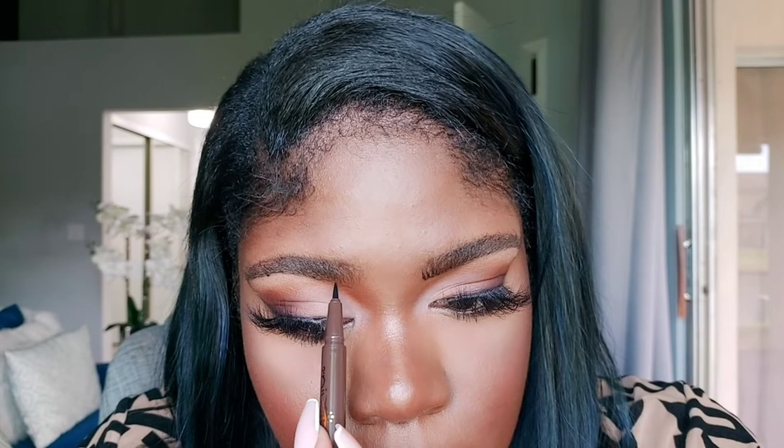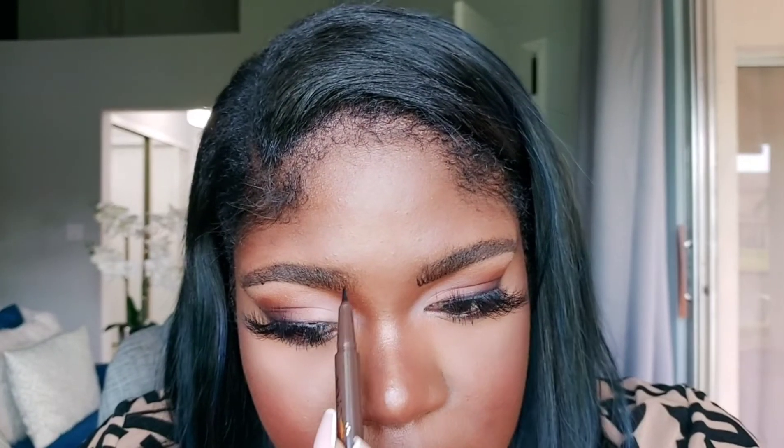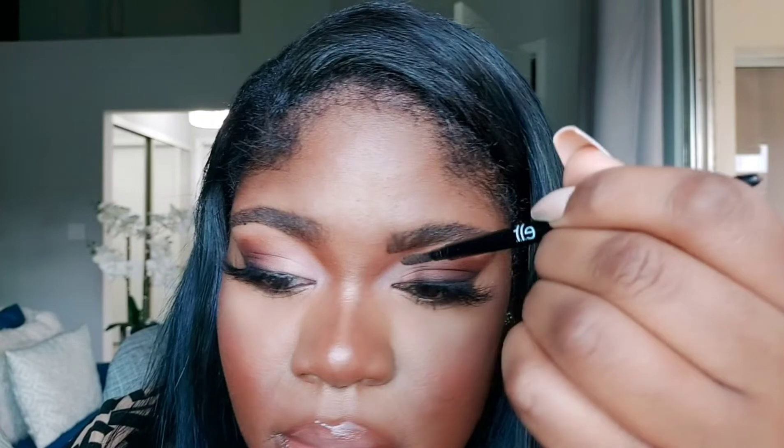I'm feeling that tail — a lot of people have a thinner tail and this is a good product to fill that in as naturally as possible. I probably shouldn't have drawn the line at the beginning — this looks a bit off, but now I know. I'm going to keep it behind the thinner part — see, that looks much better. Let's try to brush it out a little bit with the spoolie. When you brush it, it softens it. This is a more harsh brow versus a more natural brow and I don't like harsh brows.